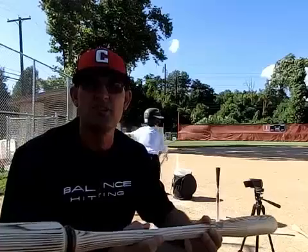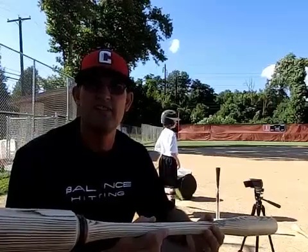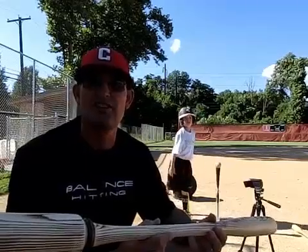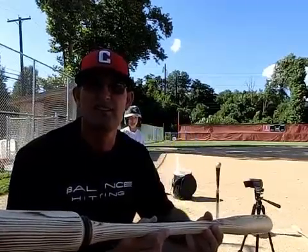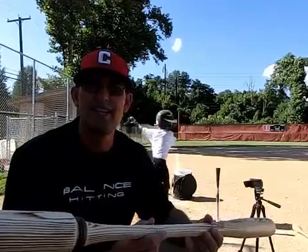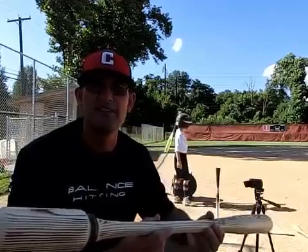Hi, my name is Coach Clark, and I'm the designer of the Balanced Bat. The Balanced Bat was born August 2, 2014, in a conversation with other coaches regarding youth players and how to help youth players keep their hands inside the pitch.